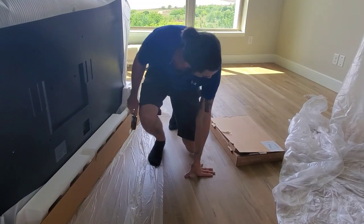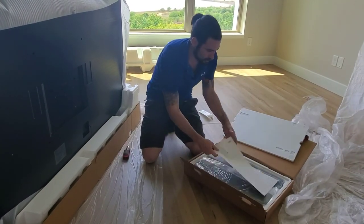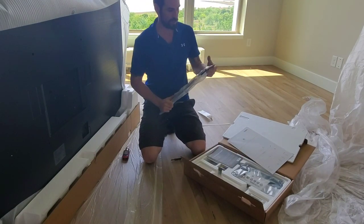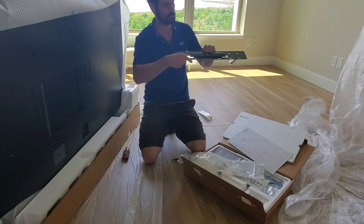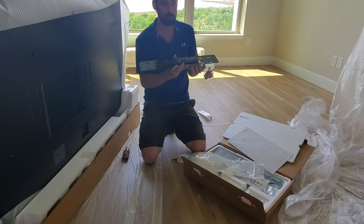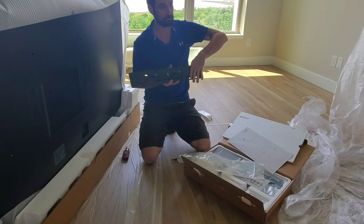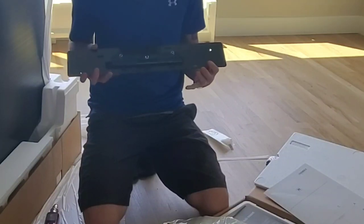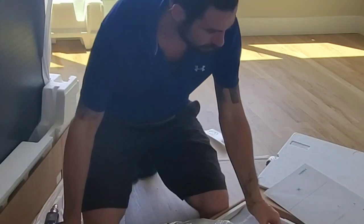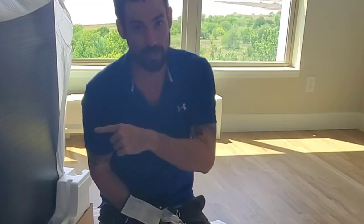Here's the wall mount for the Frame. Opening it up — this is the plate for the wall. It looks like they've improved this one; it's a little bit longer and they've added more holes. With the old one we always had to drill holes in different places to hit a stud, so that's a nice improvement.